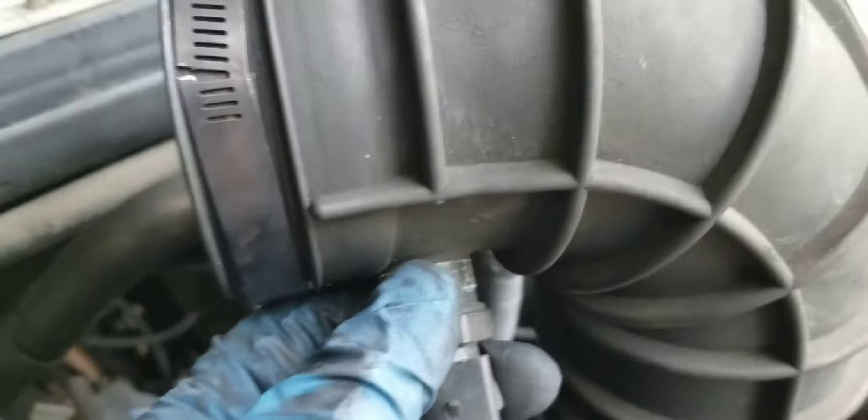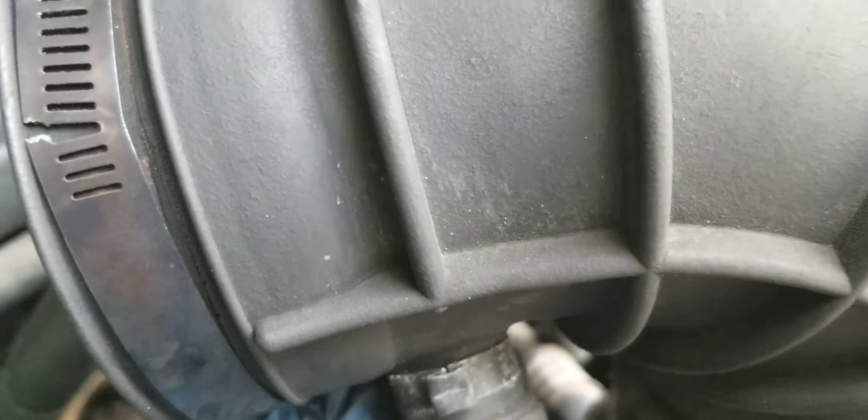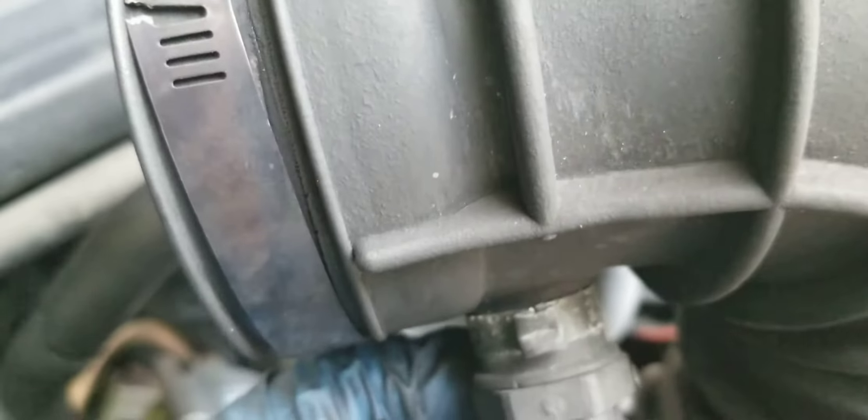I took this plug off, and there's this thing on there. I'm going to take a pair of clippers and clip this off. I don't think I actually need that, to be honest. There's a clamp on there.